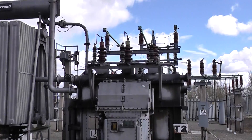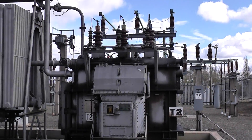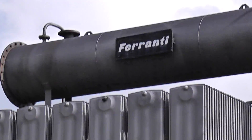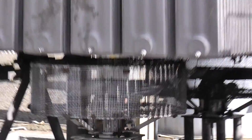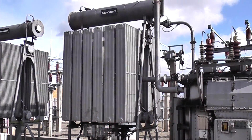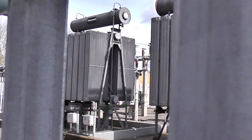The 11kv outputs from the transformer are there by the looks of it. These transformers are probably 50 to 60 years old plus. Those are the radiators for cooling the oil, which is stored in there. You can just make out some cooling fans underneath on the electric motor. The 11kv output will go to a switchroom, which is over by the other transformer.